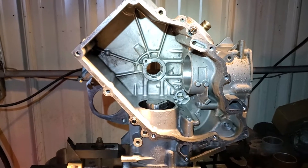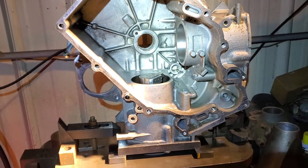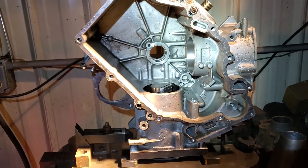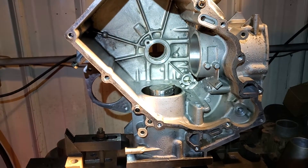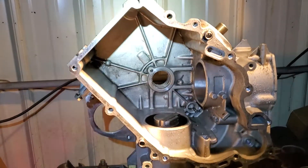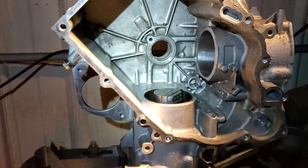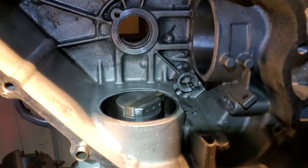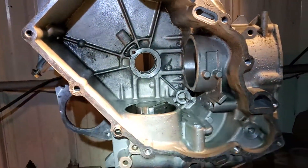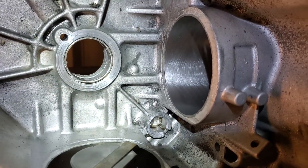Got a Kawasaki v-twin — it's a garden tractor engine for a guy I do cylinders for occasionally. He's a John Deere mechanic, so I'm sure it came out of a John Deere, though I don't know for sure. I'm just boring and honing the cylinders to get them ready to go. I'm using my headlight to aid visibility because the casting shades everything. This side is bored and honed.